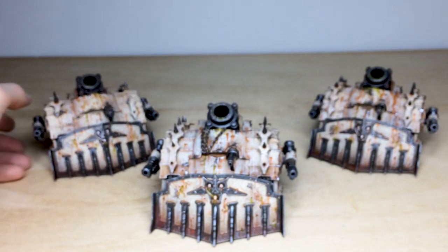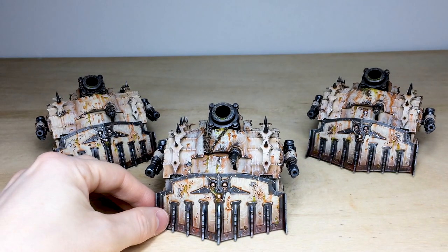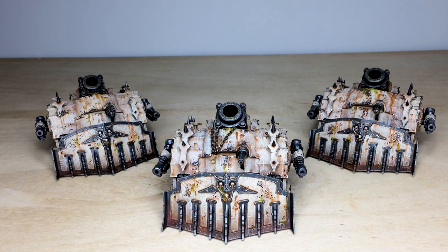The whole army is now off to go and conquer the galaxy in filth, in the name of Mortarion and the plague god. Thanks ever so much for watching — I'll see you on the next one.